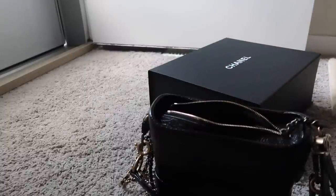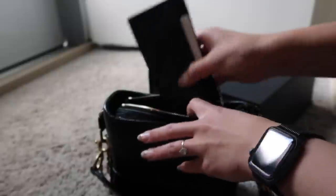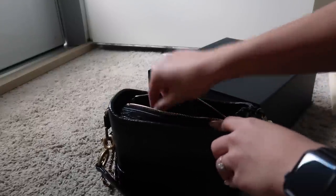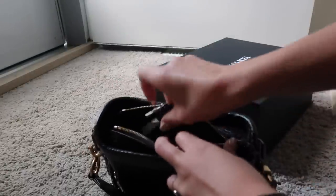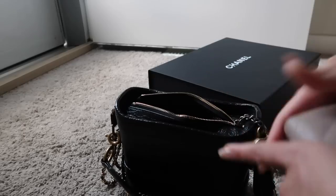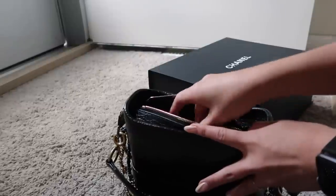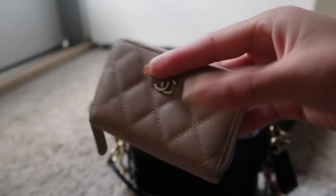I always carry my six-key holder from Louis Vuitton and it fits in no problem. I switch between card holders depending on how I'm feeling. Currently I'm using the card and cash holder from Louis Vuitton's new men's collection — it fits in here horizontally with no problem. Vertically it sticks out a bit too much if you're zipping the bag. This is my excess card holder so I don't always take it, but if you use it as your daily card holder it absolutely fits.